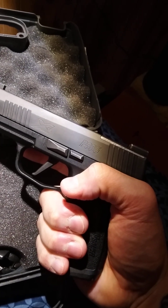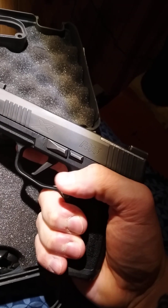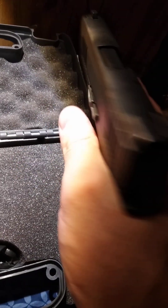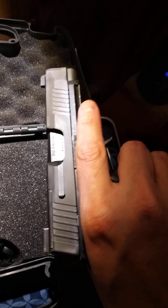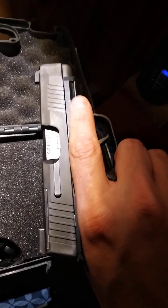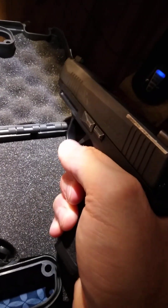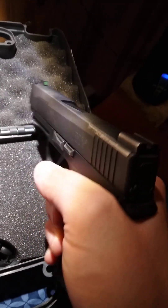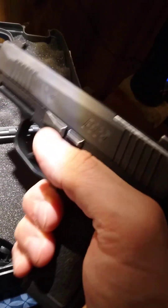Go rent one, check it out. Go to a shooting range and see if you can rent one if you want to try it out. Grab one, put it in your hand and see how it feels for you. I always recommend doing that — if you have the ability to just go put it in your hand and see how it feels.